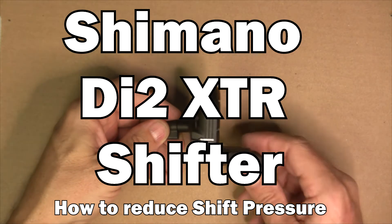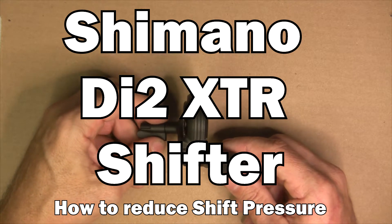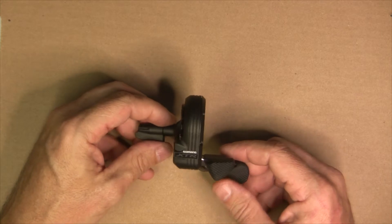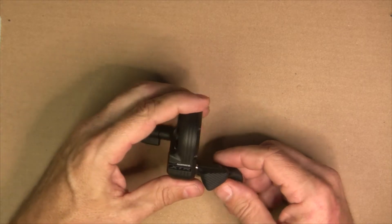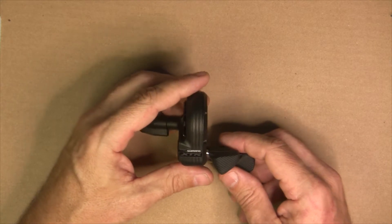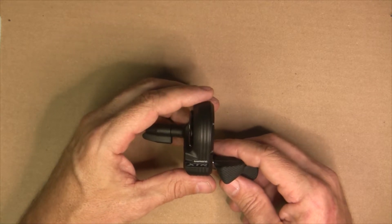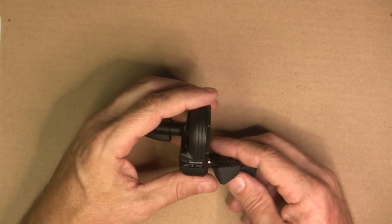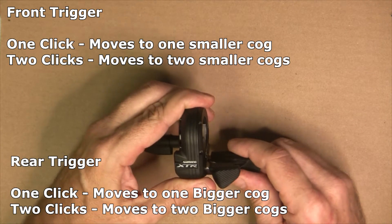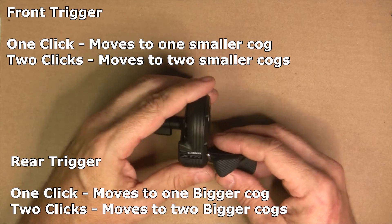In this video, we're going to take apart this new XTR Di2 shifter. We'll look at how much shifting pressure it takes to work the shifter out of the box, then take it apart and change some of the springs to make it a little bit easier to shift. What I realized when I bought this shifter is that the amount of pressure you have to engage the clicks is pretty significant, so I put it on a scale.